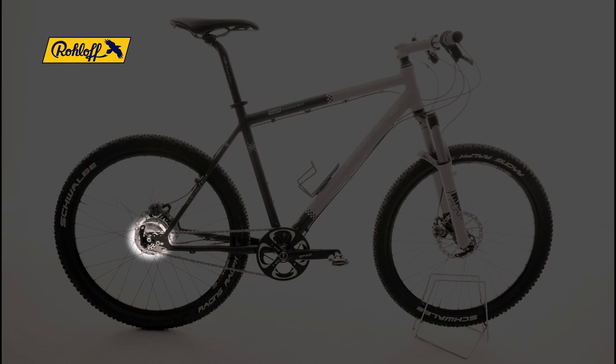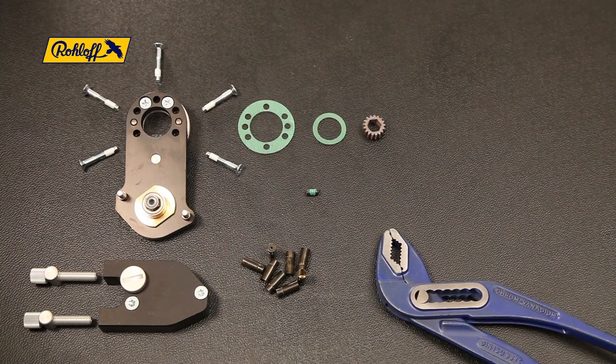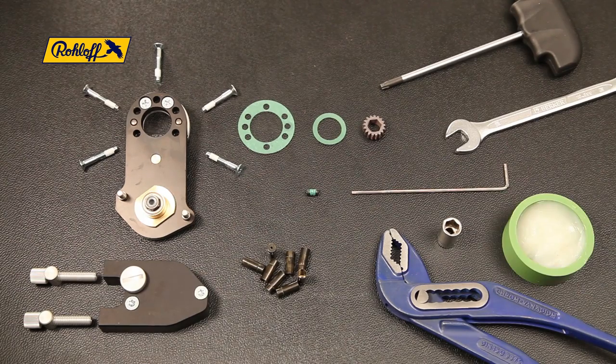To convert a hub from internal to external gear mechanism, you'll require an external gear mechanism, article number 8213, a pipe wrench, a TX20 wrench, a 10mm wrench, a 2mm allen key, an 8mm socket wrench, and some grease.